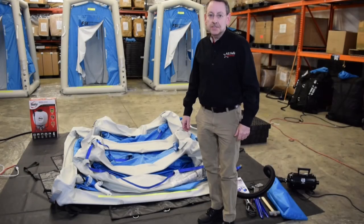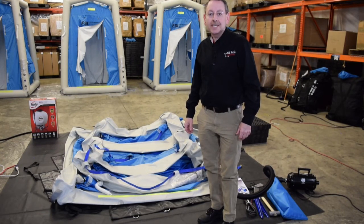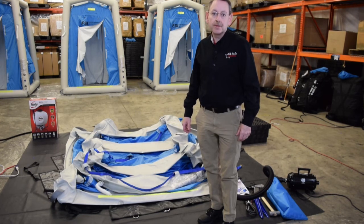Again, my name is Steve Hayes. I'm with Allstate Industries. Thanks so much for your time and attention to learn about the DAT-2020S system, the inflatable decon shower system. Thanks so much.